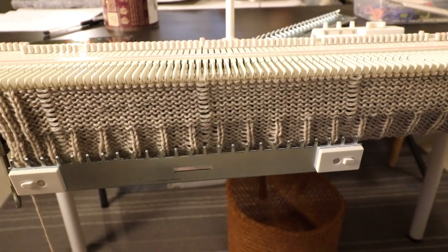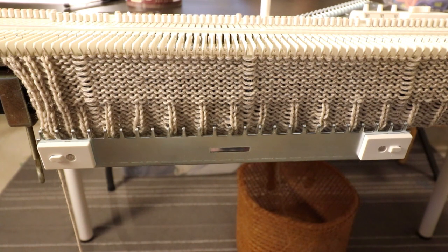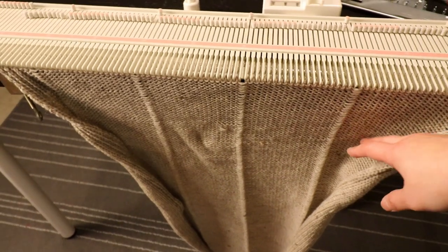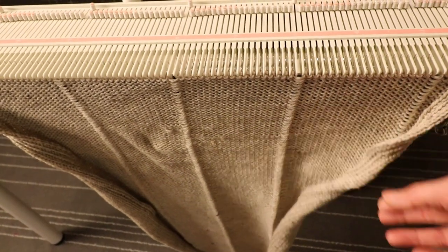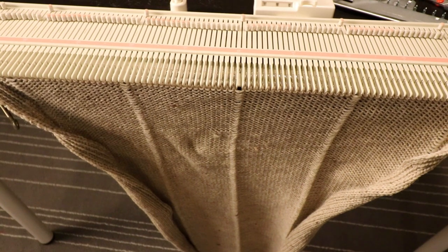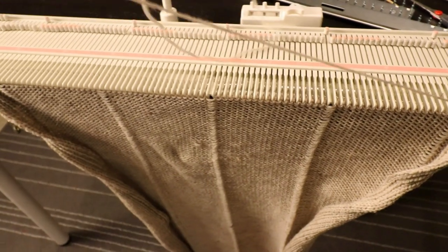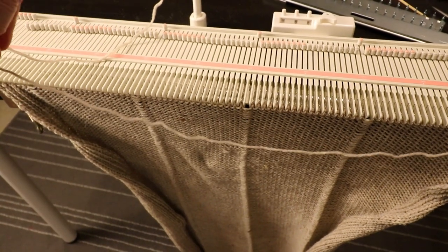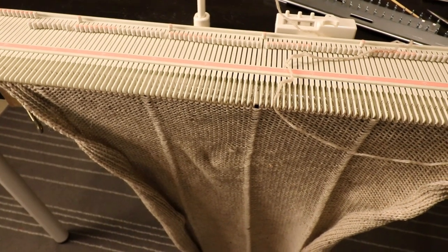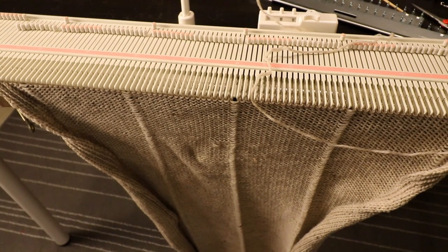Every 10 or 20 rows you can stop, drop down the three edge columns, and latch them back up. After that we will do a bind off. After you reach 190 rows this is what it looks like — it's almost hitting the floor. You can bind off any way you want. I'm going to use a sewn bind off, using my yarn tail — cut a long piece at least three times the width of the fabric, thread it through a needle, and do the two-stitch-forward one-stitch-back bind off for this row, then take it off the machine.